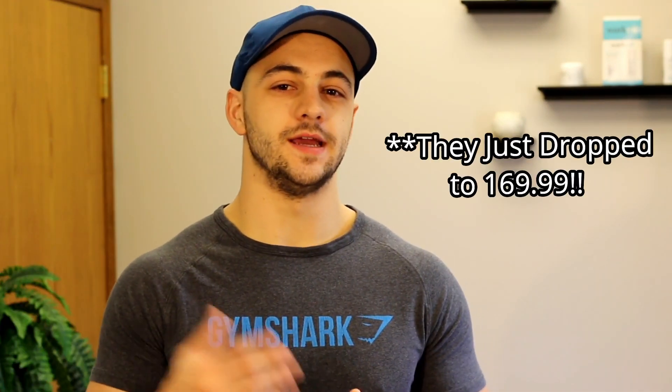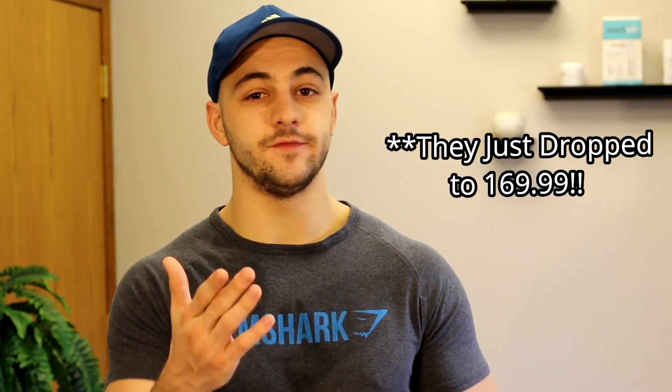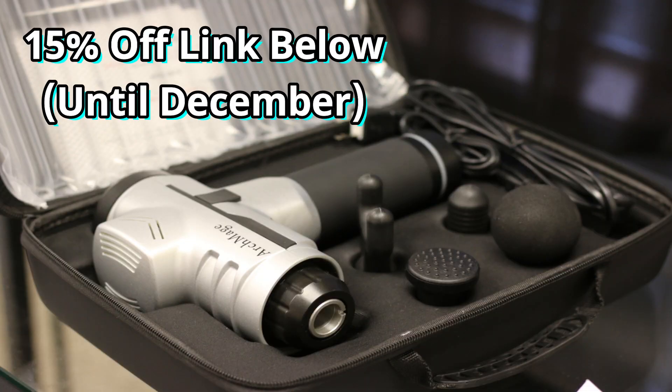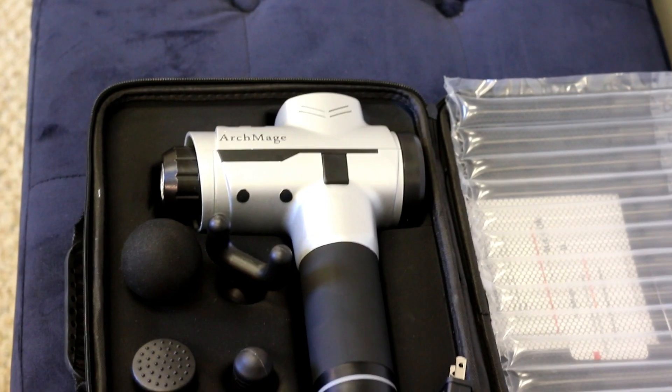The Archmage gun is coming in at $180, and if you guys want to buy one, they sent over a discount for 15% off, so you can get one of these for $145.